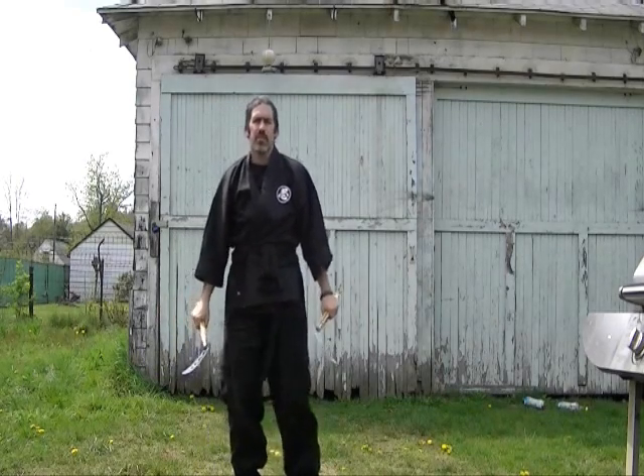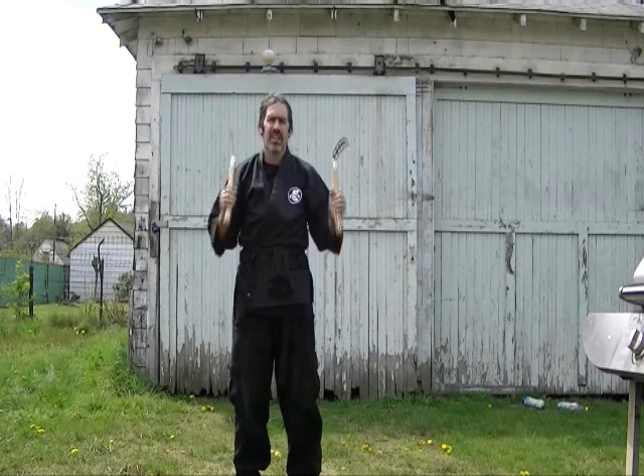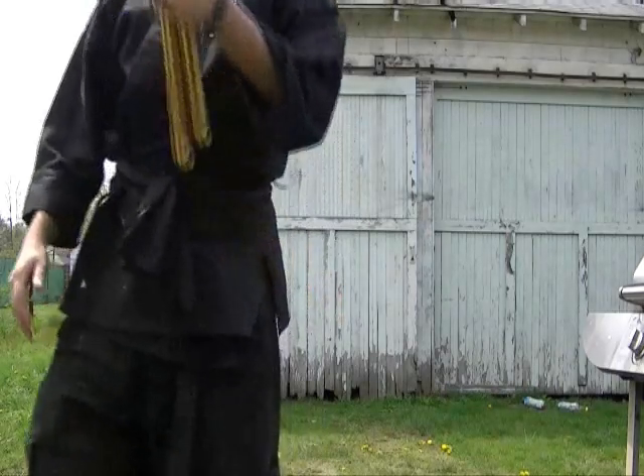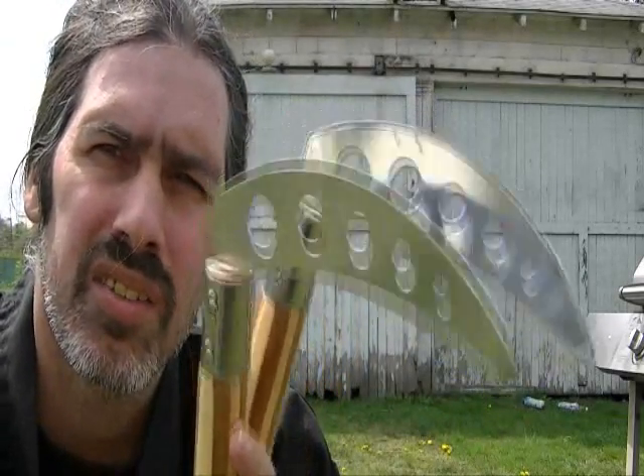And that's breaking down all the kama katas and forms. Practice this and have fun with it. Remember, use only practice kamas or demonstration kamas — nothing with cut edges. You can practice with a partner or solo.